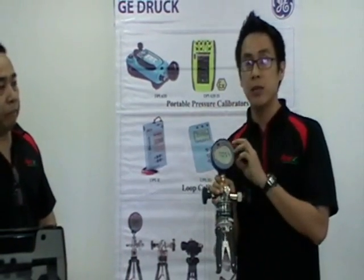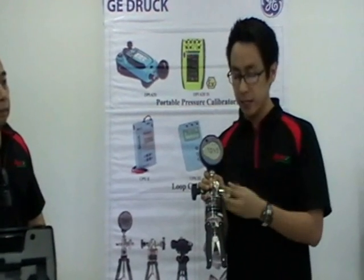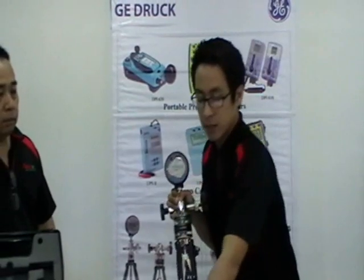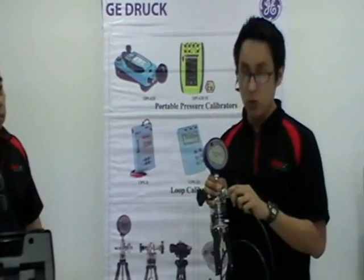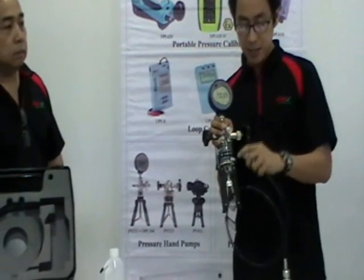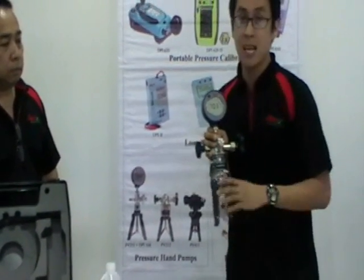Now it reads 706. This unit can be used as a reference if it is calibrated, and you can use this port to connect it to a unit that will be tested. And that's how it works.